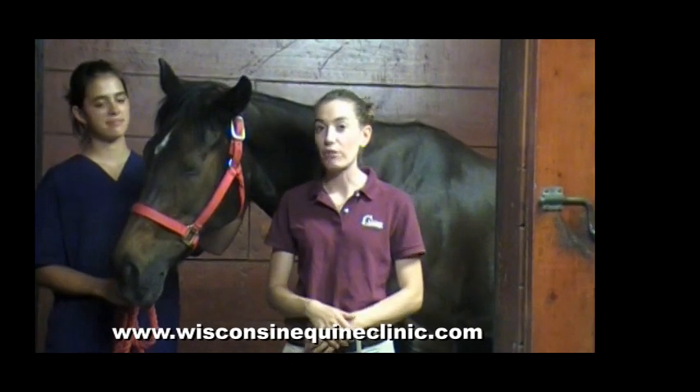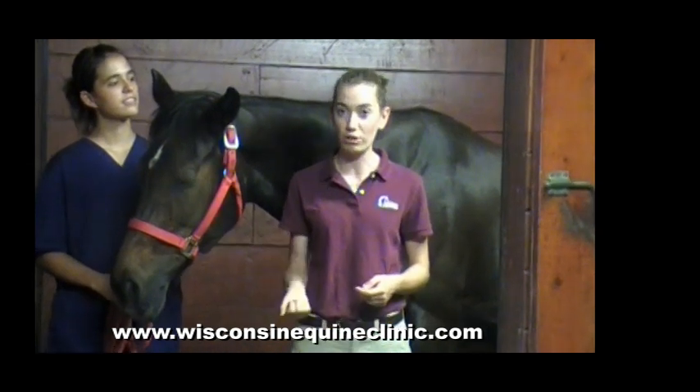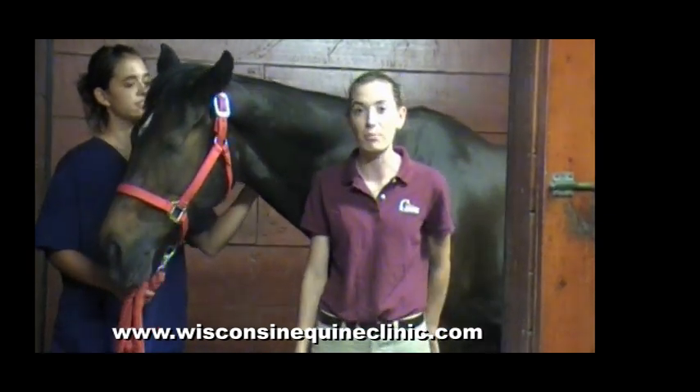Another reason to bandage a hoof is your horse may throw a shoe out on a trail ride, and in order to protect the bottom of the hoof until your farrier comes, you may simply apply a hoof bandage to get you to that farrier appointment.